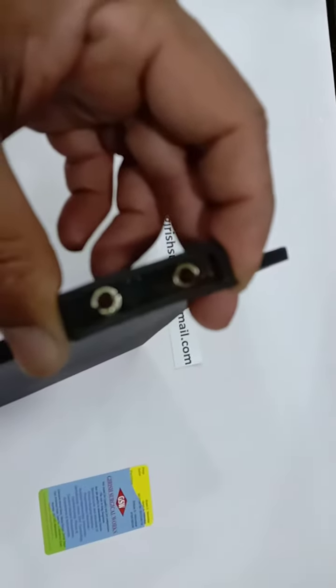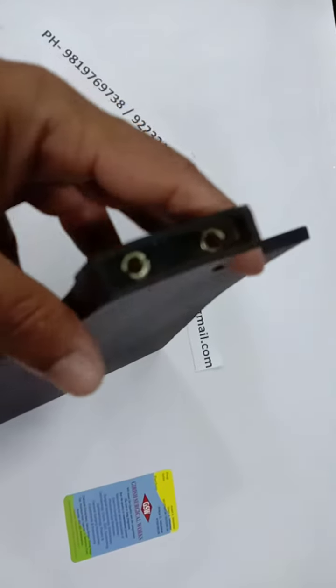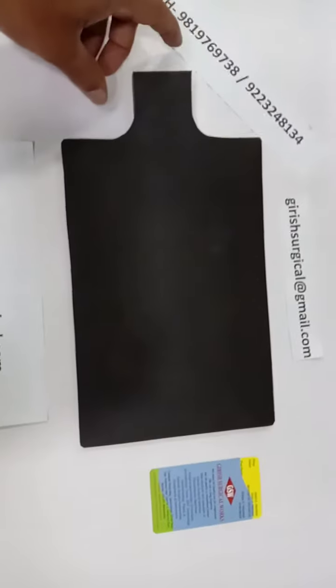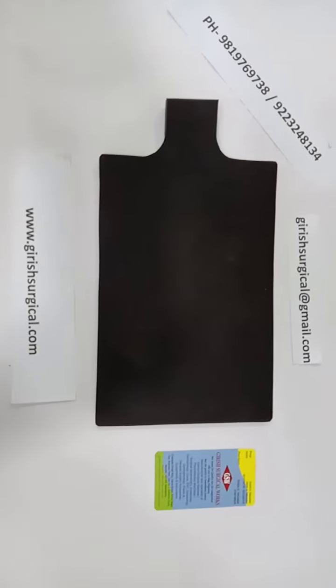The other end of the connector will go to the machine end. This is the silicon patient plate — 100% silicon is used — rated below 40 ohms.